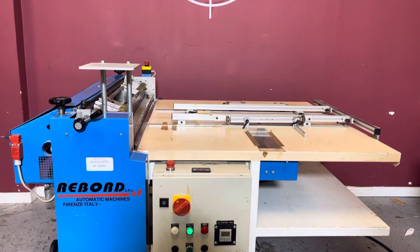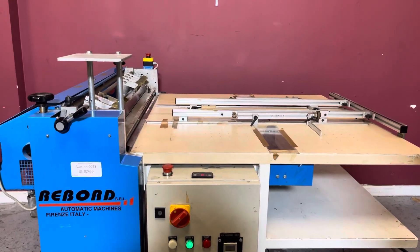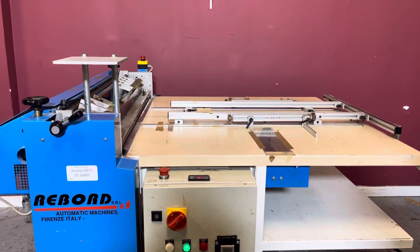Up for auction, the re-board gluer. We've gone through minimal inspections, but we are going to show you that it is in fact turning on. For any future items, please click on the subscribe and bell on the bottom right hand corner.